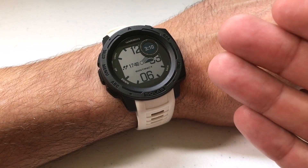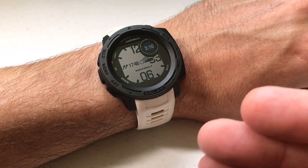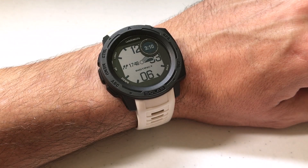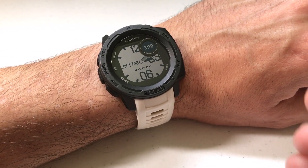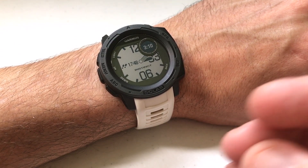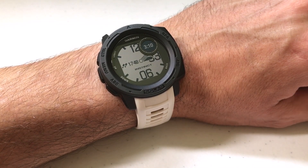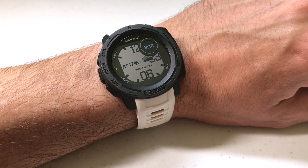Now that I've shown you what the stress widget looks like, I'm going to go into the Garmin Connect app. The Garmin Connect website or app is going to give you more data than what your Garmin Instinct watch shows — it gives you a little bit more of a historical look, and we'll go check that out.